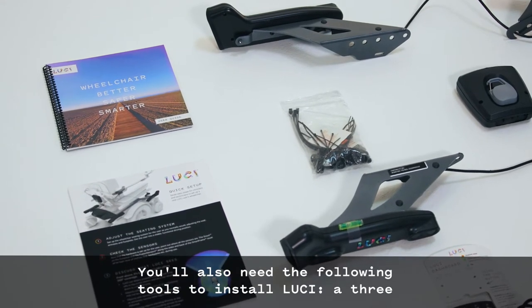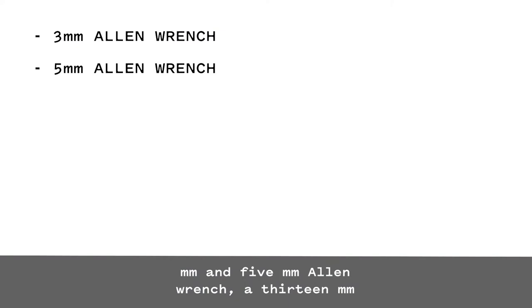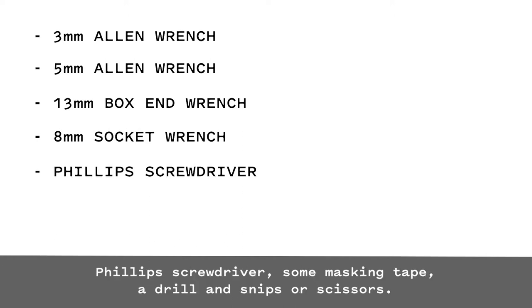You'll also need the following tools to install Lucy: a 3mm and 5mm Allen wrench, a 13mm box end wrench, an 8mm socket wrench, a Phillips screwdriver, some masking tape, a drill, and snips or scissors.